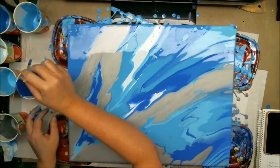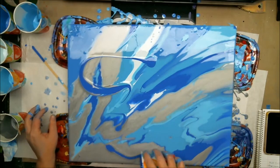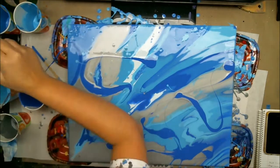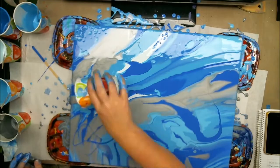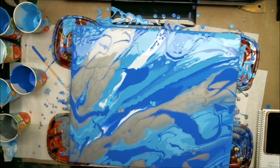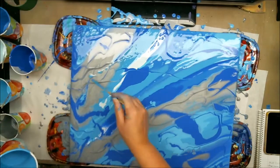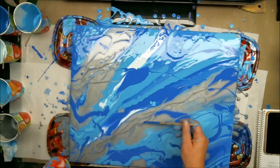I put way too much silver on that. I kept some blue for the end just in case, so I'm just going to try and get some of the silver out. Too much silver. I don't have any other paint left.